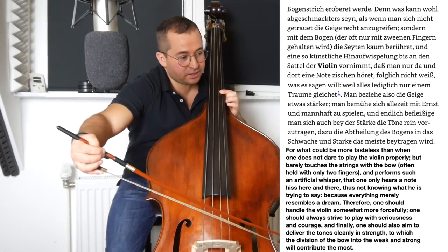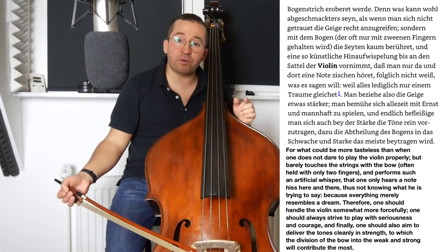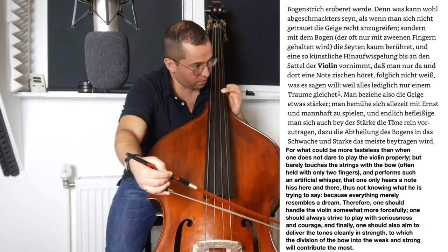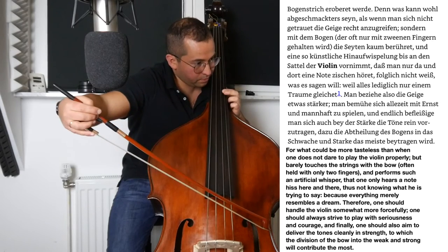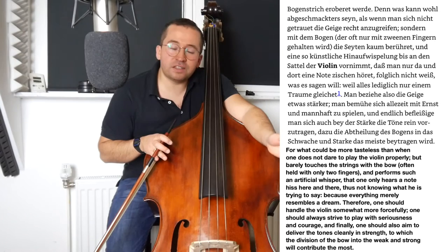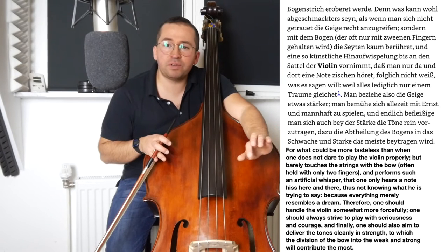In simple words: narrow vibrato, less bow speed, and less bow weight — that's a piano with quality. I think this book by Leopold Mozart is relevant. It's not expensive, and you will find it probably in every library in any university of music.